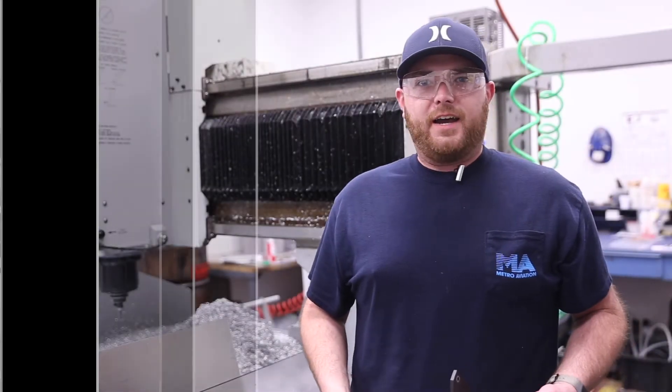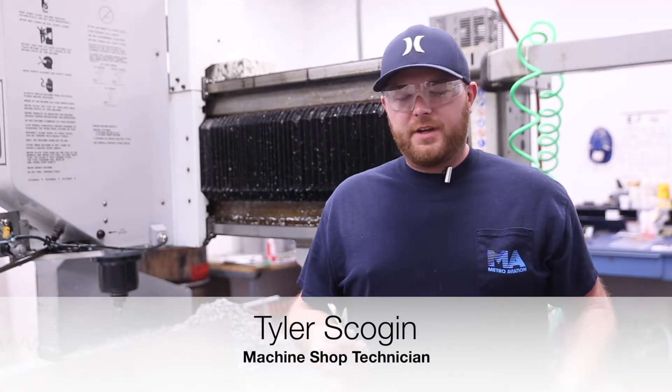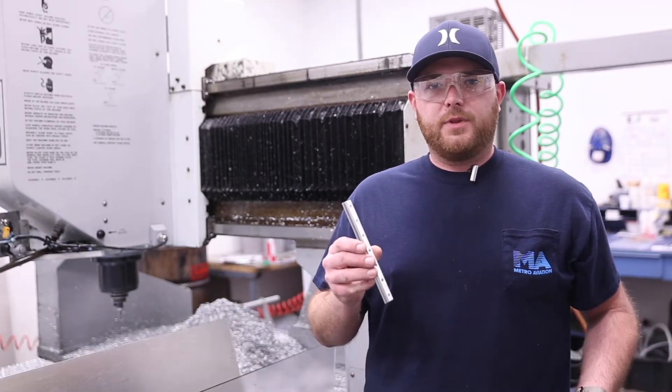Hi, it's Monday at Metro. My name is Tyler Scoggin. I'm a machinist with Metro Aviation. Today I'm working on these upper and lower slides for the MMR rack.